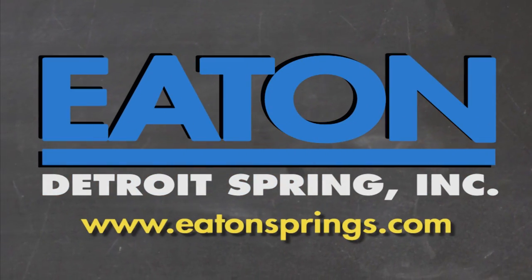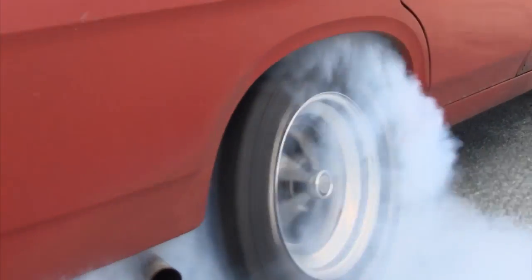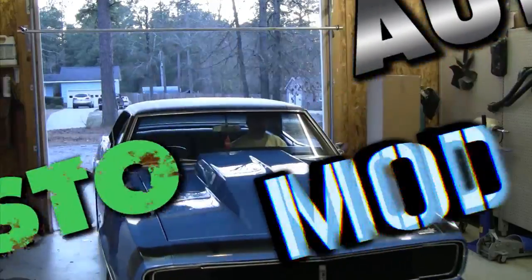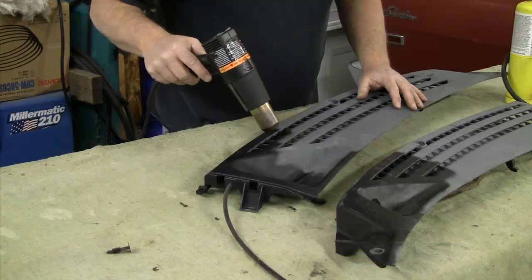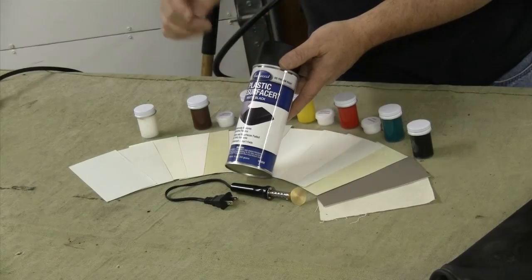Brought to you by Eaton Detroit Springs, proudly made in the USA. Classic car or muscle car? We want to show you how to restore your automobile and save yourself some money in the process. Sometimes we consult the pros, sometimes we mess up. But just remember, it's never a problem, it's always a project. Right now on Auto Resto Mod, Jeff tackles heat, plays with fire, and makes posh plastics to spiff up your truck or classic car.